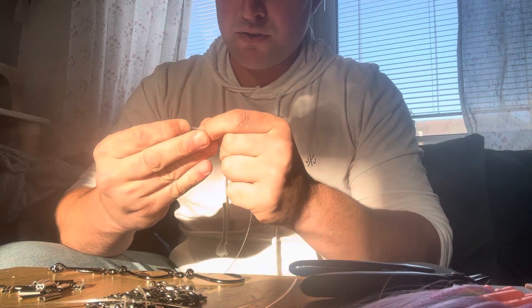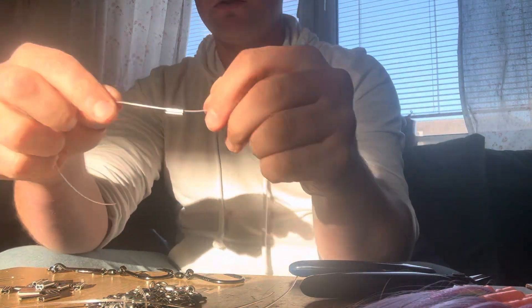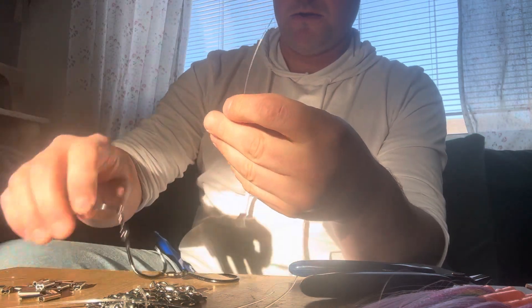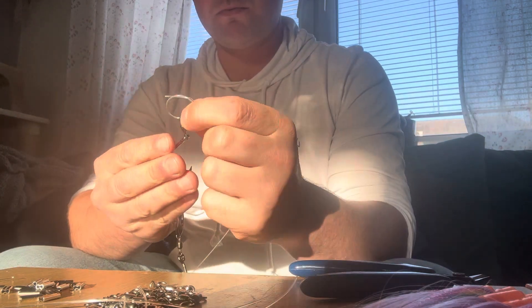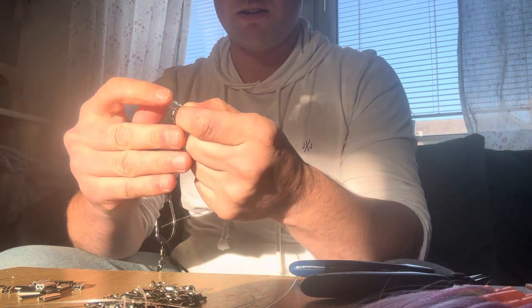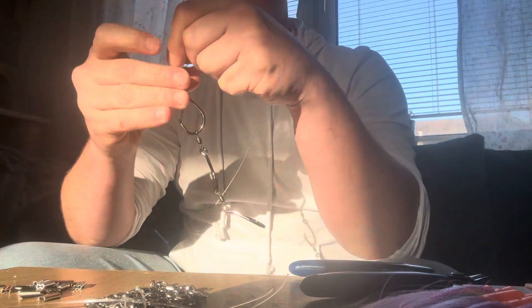Quick rigging of gang hooks to hollowcore flashers. It's got double barrel crimps, 80 pound leader, an overhand loop, then swivel through the tag, and pull tight.